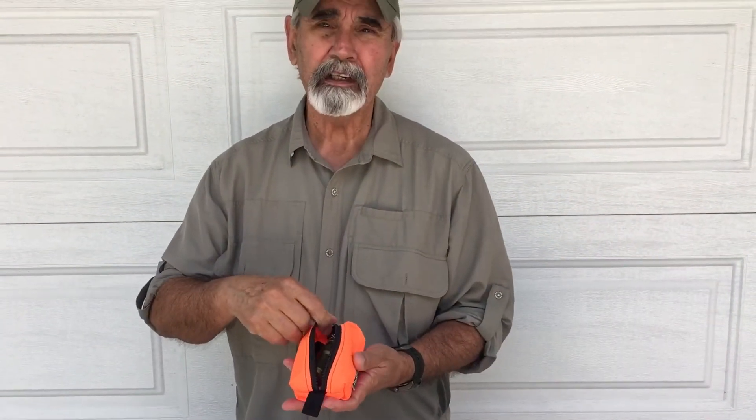Here I've got a glasses maintenance kit. It's got wipes, tools, whatever I need to maintain my glasses. This one here is my fire starter kit. I've got everything in here I need for fire starting.